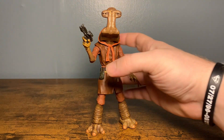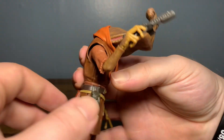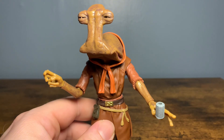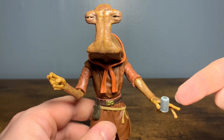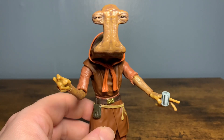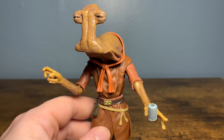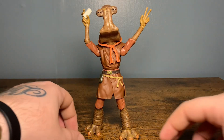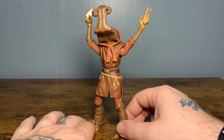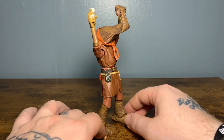Momon holds the E-11 very nicely - no problem at all. And here he's holding one of the cups pretty good in this more open hand. It looks kind of like Momon's telling a little story in the cantina right now. This is an awesome figure - this is what Momon looks like when he just won his bet off the Boonta Eve race. This is such a stellar figure.